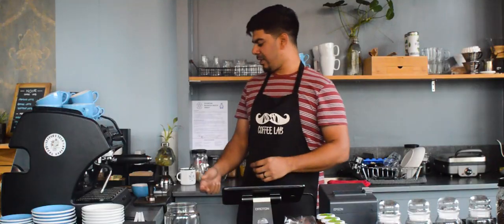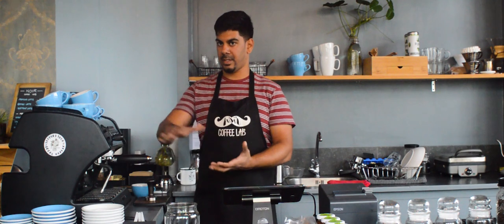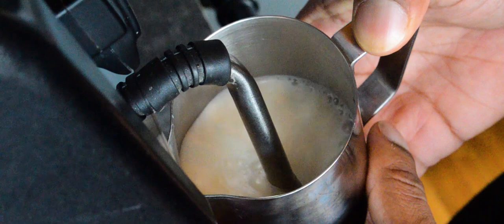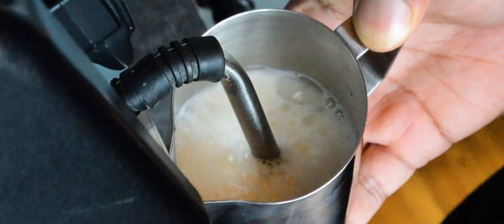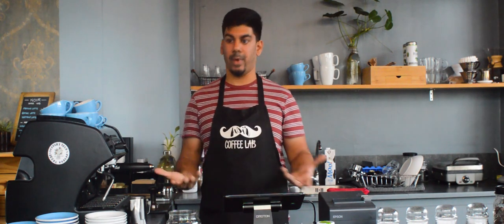The crema is a layer of emulsified oils that floats on top of the coffee. We're going to put some steamed milk on top of the crema and it's going to float on top and we're going to create some latte art. We're steaming 4 ounces of milk, which means we have a 1 to 2 ratio of espresso to milk. You can use different ratios but we find that 1 to 2 gives a very nice balanced cappuccino — not too coffee-forward, not too milky, and it mixes well.